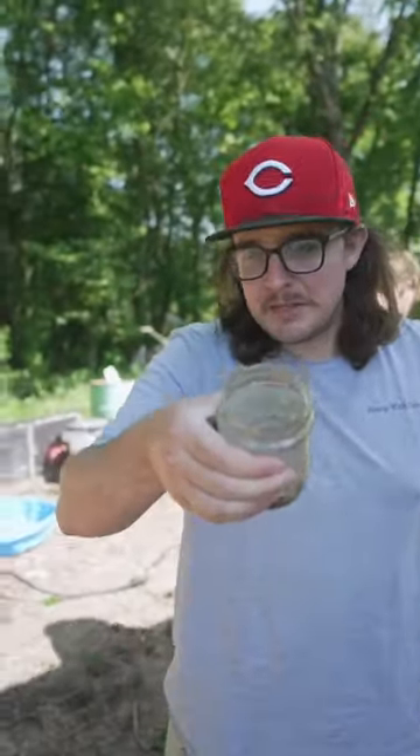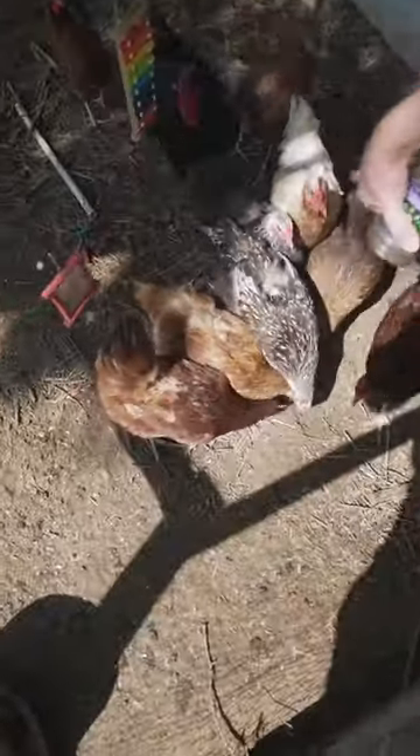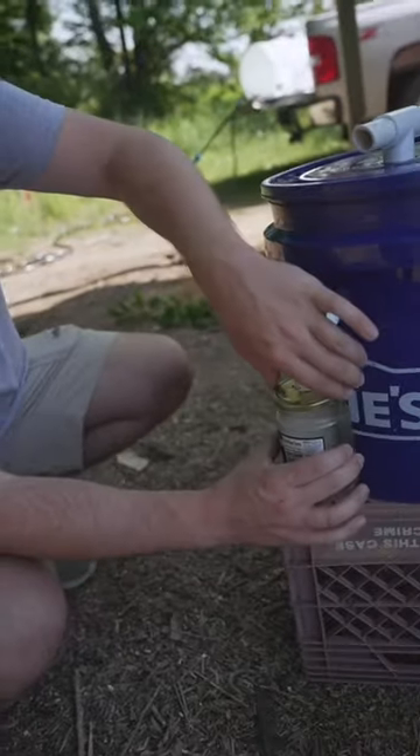So let's go ahead and take these and give them to the chickens. Here we go — free protein. Really didn't look like much after I poured it out like that, did it? They're loving it. We're just going to put this right back on there.